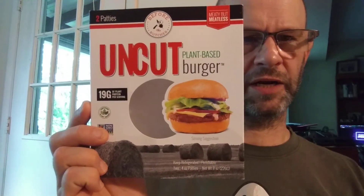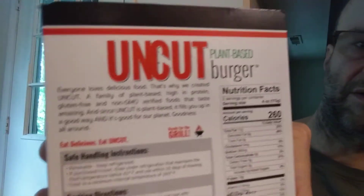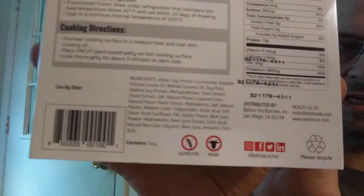This review is of Uncut Plant-Based Burger. It is non-GMO, plant-based certified, gluten-free, and vegan. It does have soy in it. Here are the blurb, instructions, and ingredients.